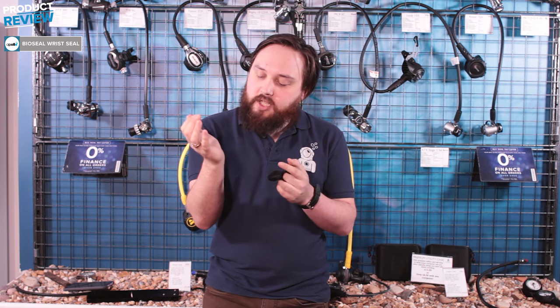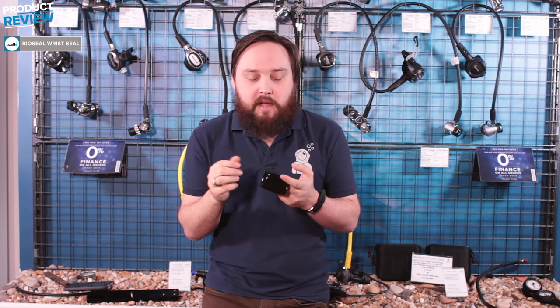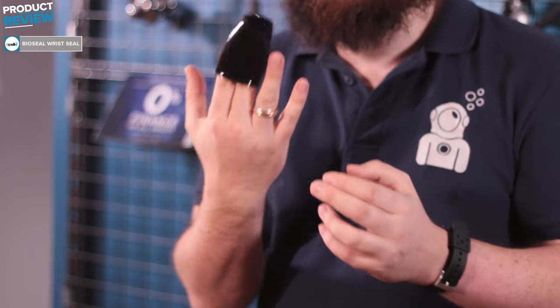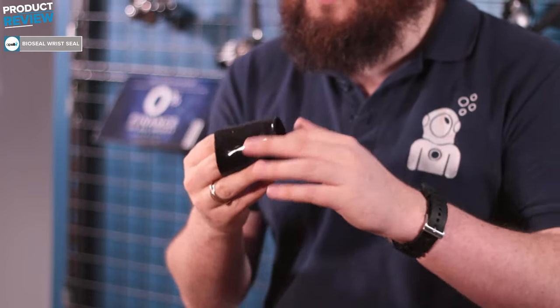Most people tend to have a bit of space at their wrist and find that some water can migrate in depending on how they're flexing their wrist, but this will fix that problem.